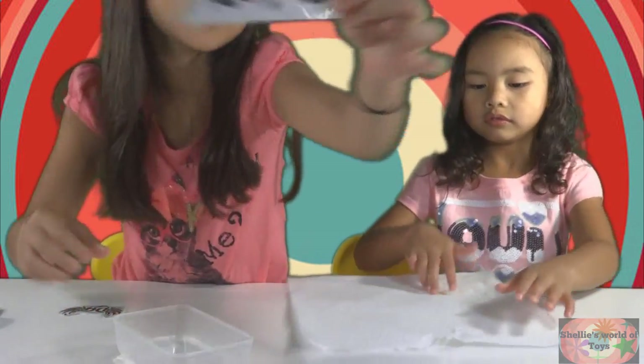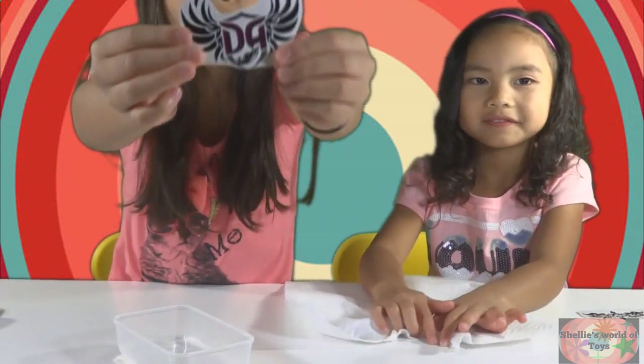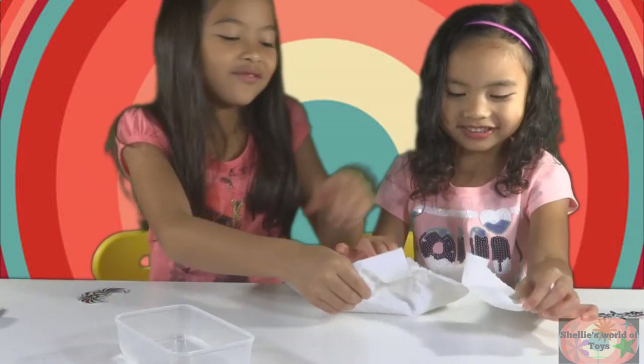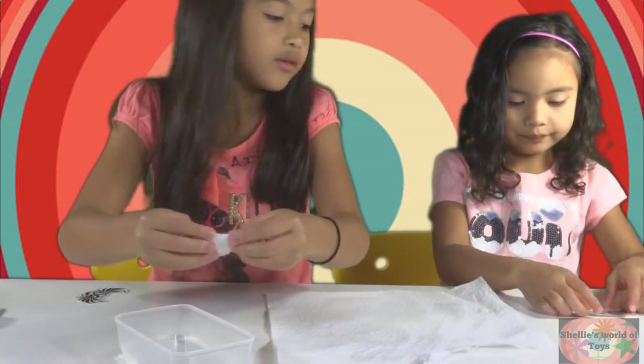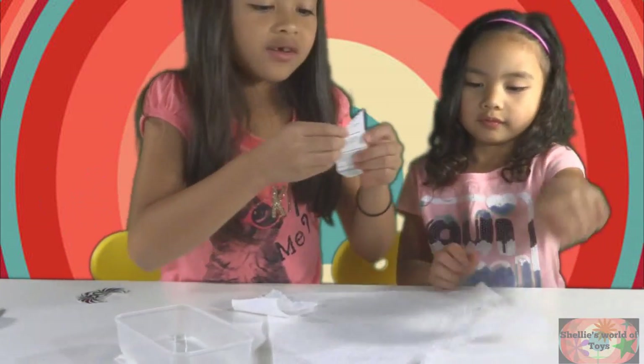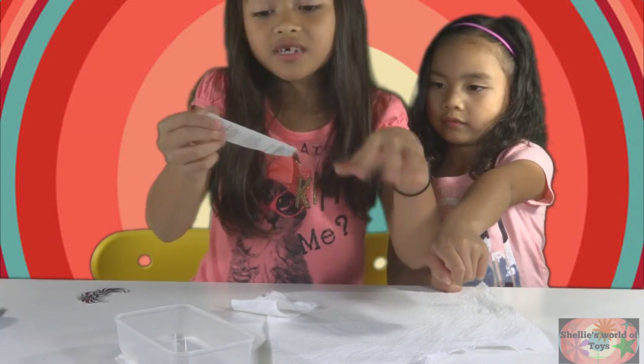So this one's Gekka's and this one's mine. Okay, so first we're going to rip apart the paper towels. You want me to do yours first? Okay, first we're gonna do Gekka's and Casca's.